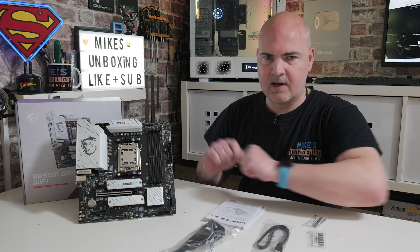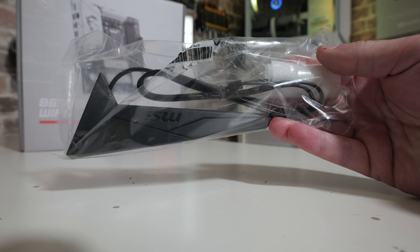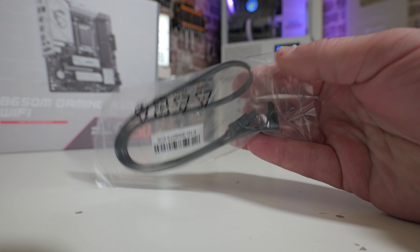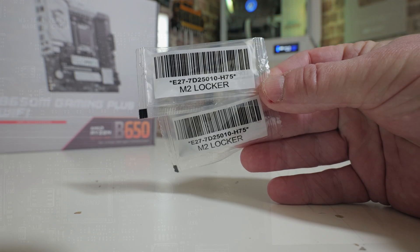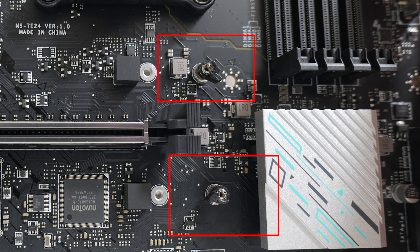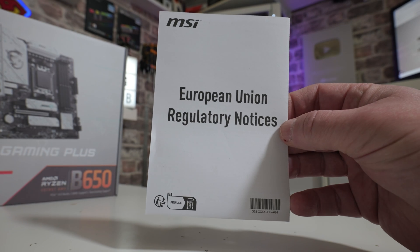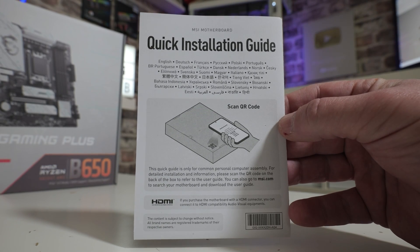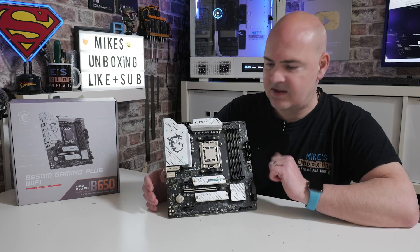Now let's look at what actually comes in the box — it's quite a basic affair. You get the motherboard itself; the processor isn't included. You do get a Wi-Fi 6E antenna which also covers Bluetooth, a single SATA cable, and a pair of additional M.2 lockers. MSI uses a nice system for mounting M.2 drives — suitable for 2280 format, with the extra lockers for smaller drives. Also included are regulatory notices and an MSI quick installation guide, but sadly no full user manual.